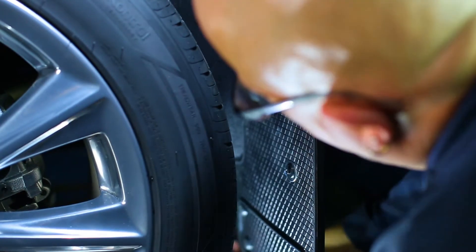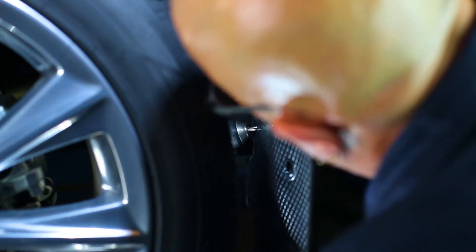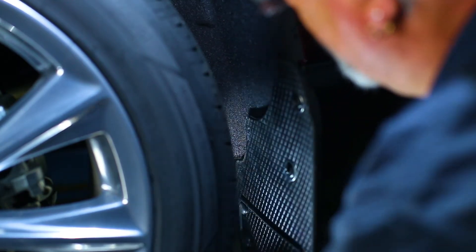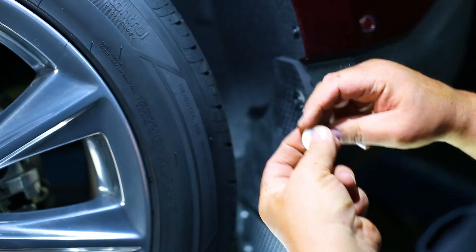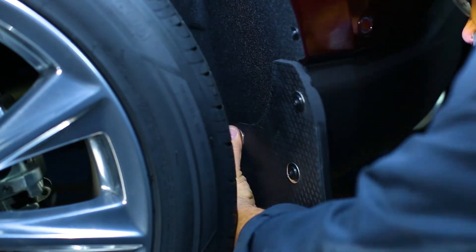With a quarter inch drill bit, drill through the inner mud flap hole and through the plastic liner. Install the inner mud flap hole to the liner using a stainless bolt and stainless washer, and secure it with a stainless washer, lock washer, and nut.